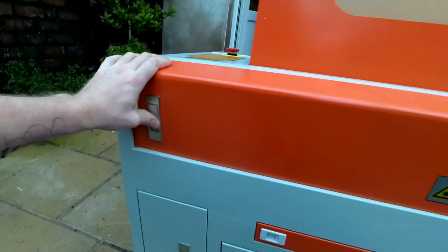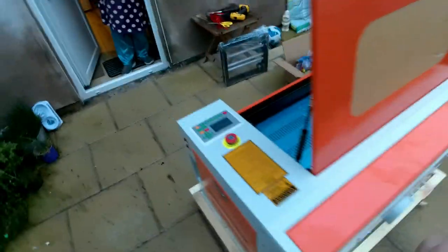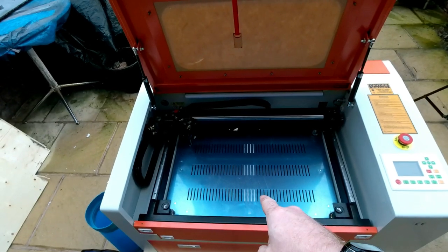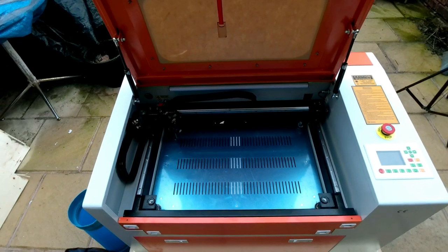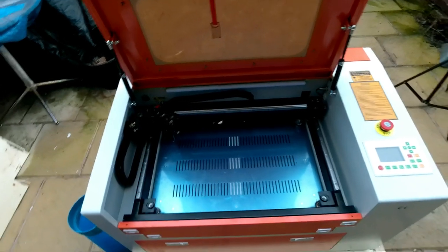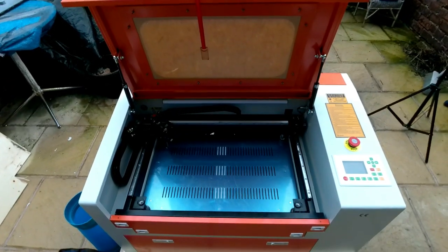So that's it — this is my 50 watt 50-30 laser. The only thing that I thought was on here that isn't is the honeycomb. I could probably fix one up. I'm going to have a look at the listing and make sure it doesn't say there's a honeycomb. Because if there is, then I'm going to contact the seller and get them to send my honeycomb. So let's get it upstairs, get it all set up and give it a test.